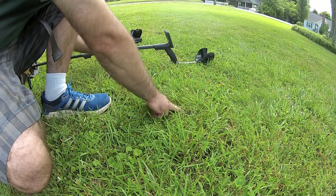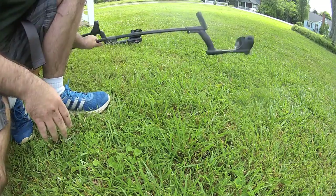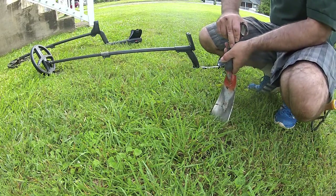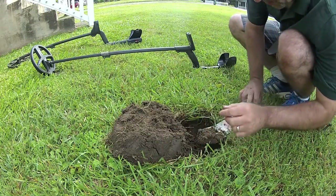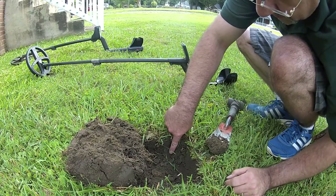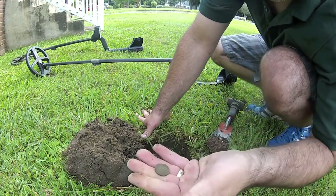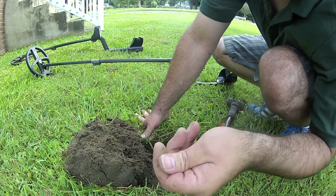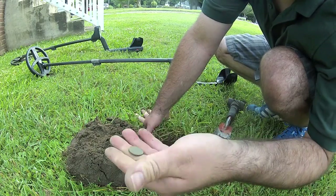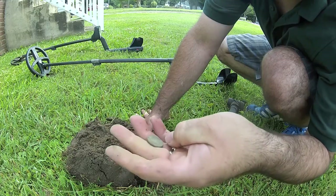We just dug that penny right up right in here, and I'm still getting a pretty good number. So I'm going to open the plug back up. Oh, there we go — look at that, right there. Oh, you can still see the imprint. That's a wheat cent. Getting a little bit of wheat cent. Let it dry out a little bit. Can't see what year it is, but it's a wheat cent.